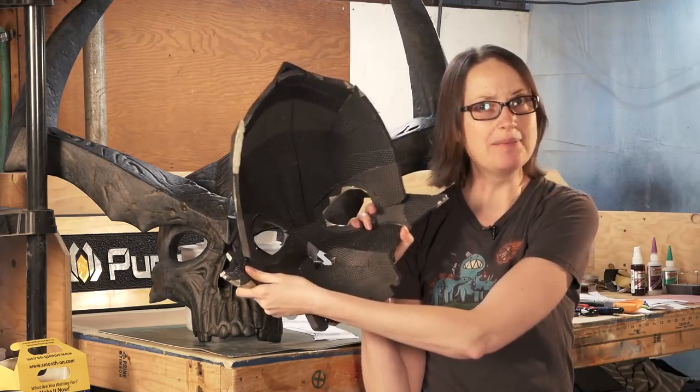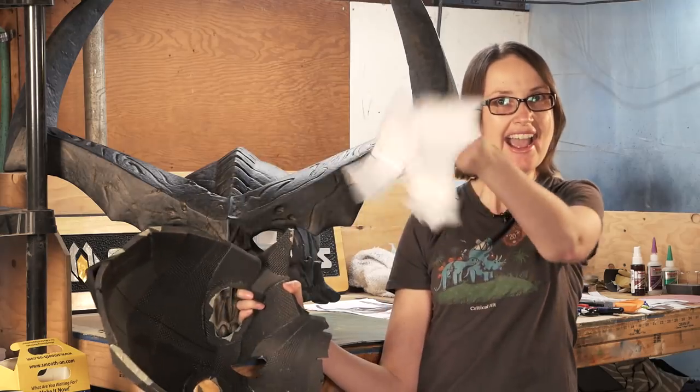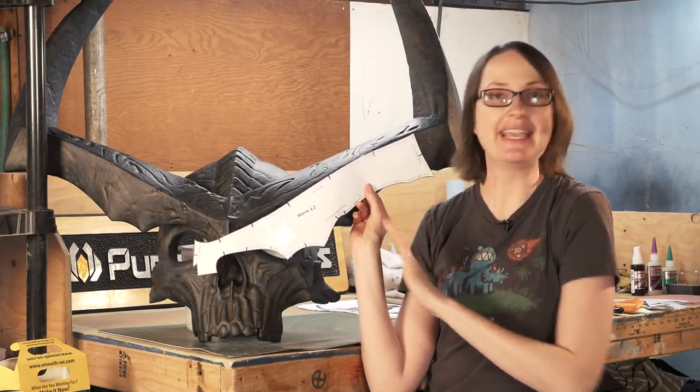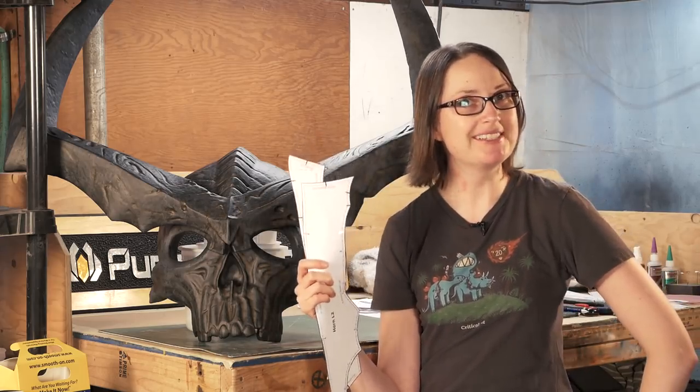For this build I ended up making the whole base form twice. This was my prototype. I refined the shape a bit and then I made templates. I used these templates to get the base form for version 2, which was great — they came together pretty well. If you want to try out this build for yourself, I did put our templates up on our free blueprint section on our website at PunishedProps.com.